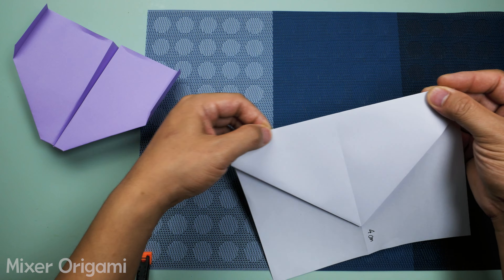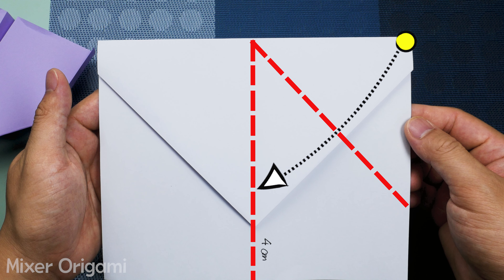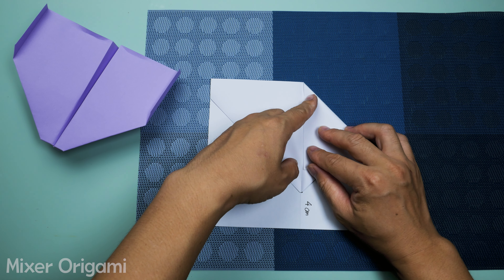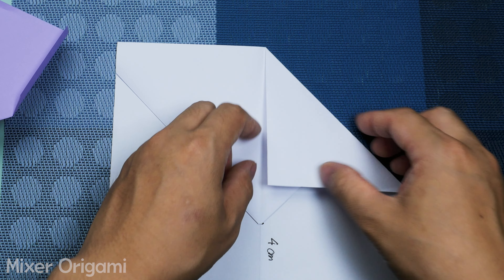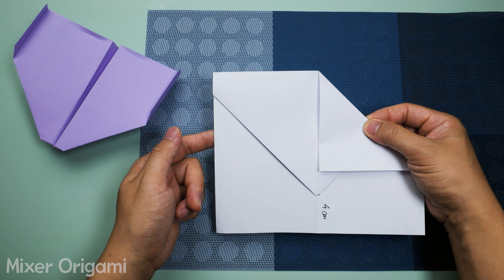Step 6: Fold the right wing down along the middle of the paper. Step 7: Do the same with the left side. We now have an isosceles triangle, as seen in the video.